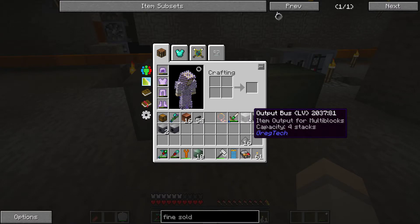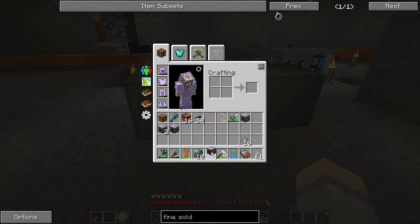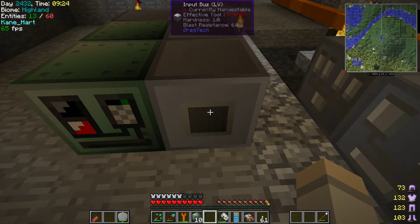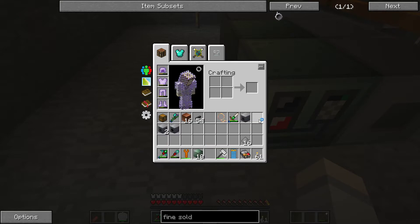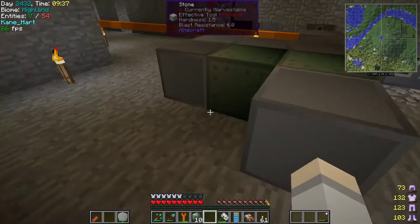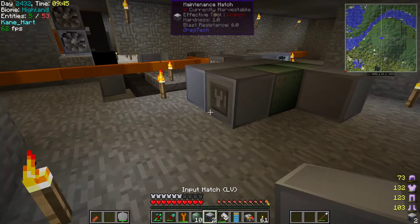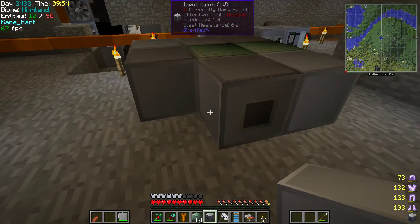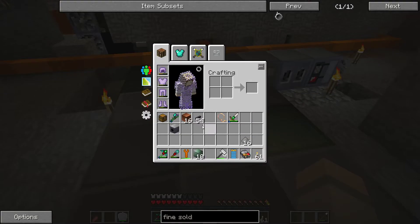You have your input LV, output LV, and muffler. Item input has a capacity of four stacks. This is the input bus for items, and then you have your input hatch for fluid input. The muffler I think goes on the very top. The output is your item output, and then you have your fluid input. There might be two different fluids or just the one — I'm not sure, but we can separate them another way.